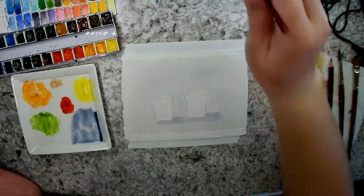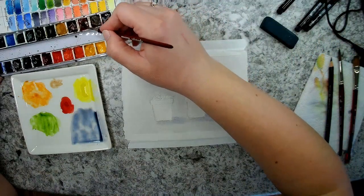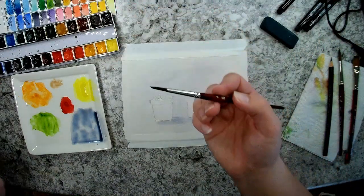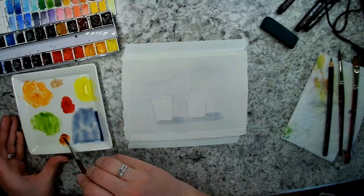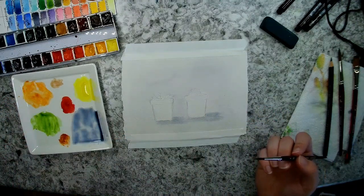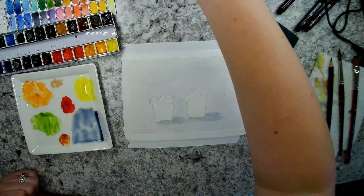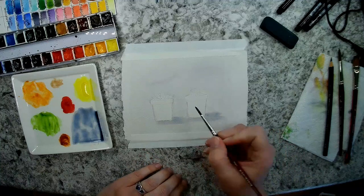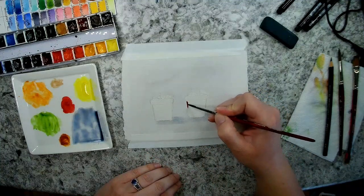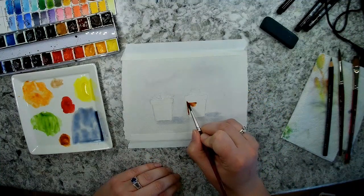I think I'm going to use a round size four brush — this is also a Princeton Velvet Touch brush. I personally like these brushes a lot and feel really comfortable with them. For my pots, I'm going to do a terracotta look, so I'll use some burnt sienna light from Daniel Smith and do the main body of the pots first.